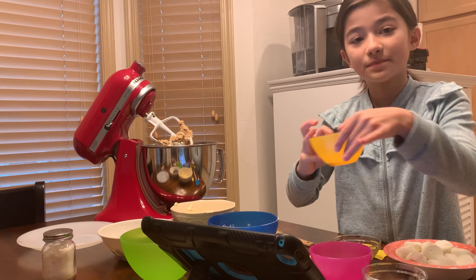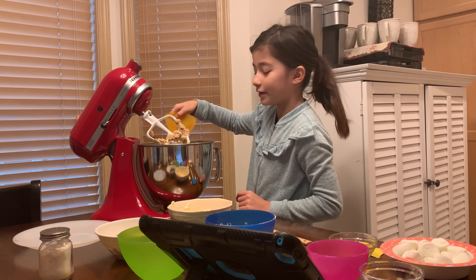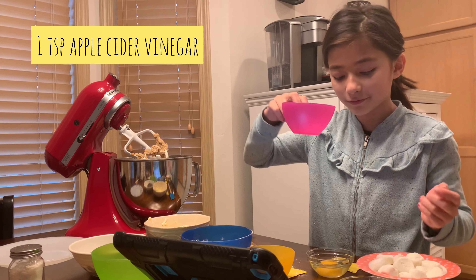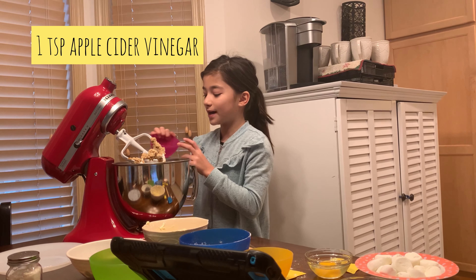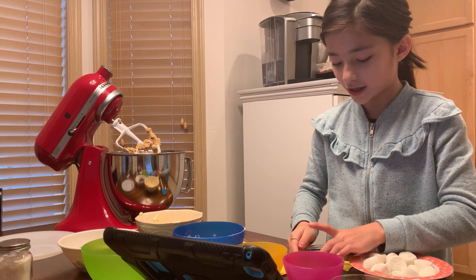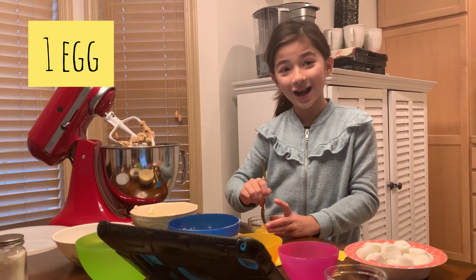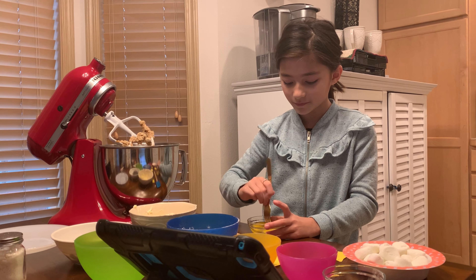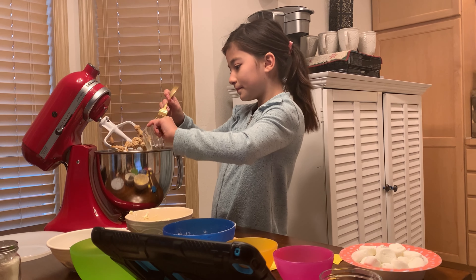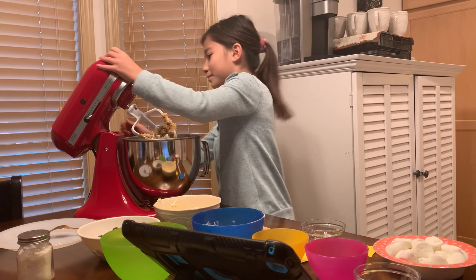Now we're going to add two teaspoons of vanilla extract — I actually did one because it seemed like a lot. Then, this might sound a little weird, but we're going to add one teaspoon of apple cider vinegar. Then we have one large egg — I'm just going to crack the yolk slowly and add it into our mixture. This is already looking so good!